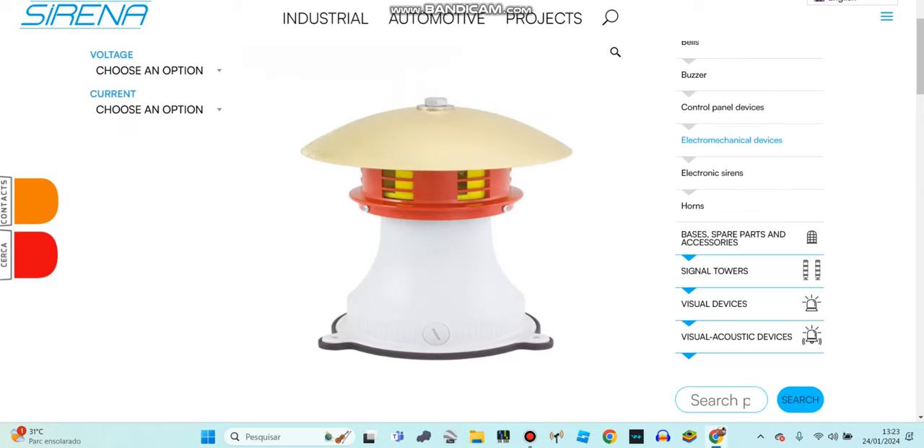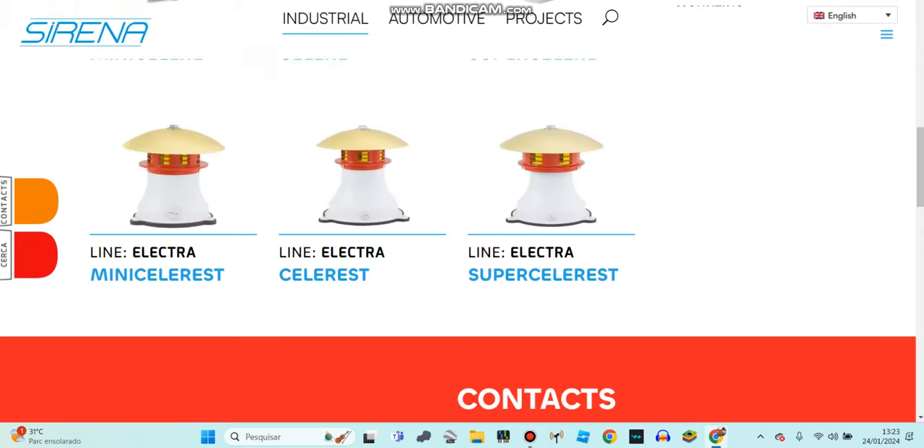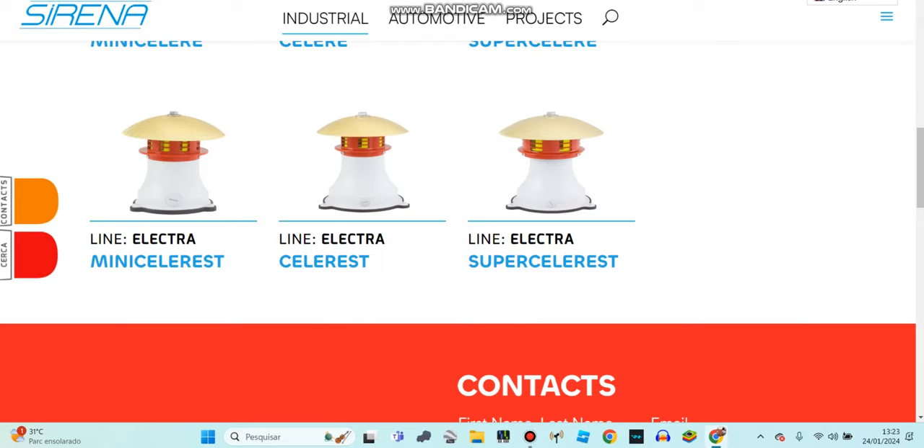Okay guys, I'll put a description of what you see at this Serena siren. Bye.